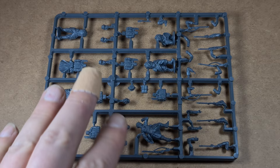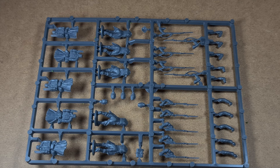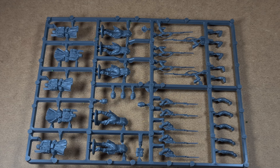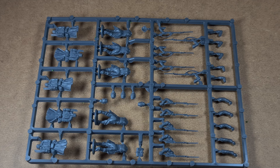The marching sprue is similar to the firing sprue with five bodies, five backpacks with coat tails. There are head options including a spare kepi, and you can build either five marching figures or five advancing figures. I particularly like an advancing unit with muskets leveled on the front rank and muskets on the shoulder in the rear rank, so this is perfect for me.